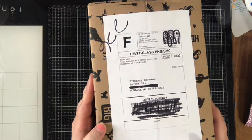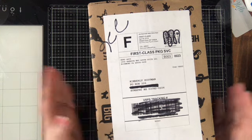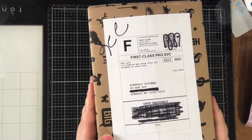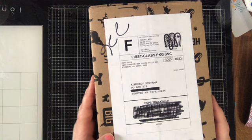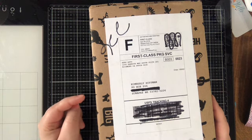Welcome — today I have an unboxing of the Hero Arts April 2019 monthly hero kit. This is one of my favorite things to get every month. Hero Arts — I'll have links down below — the kit is available to subscribe to, and also if you visit their website you can purchase each kit a la carte monthly.